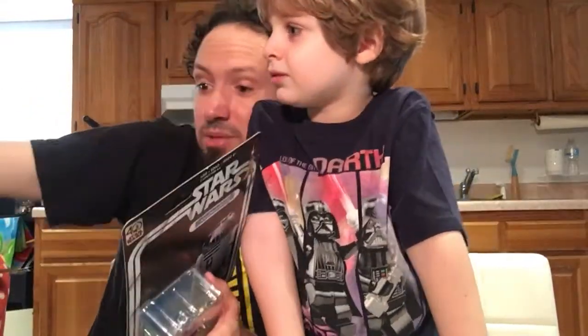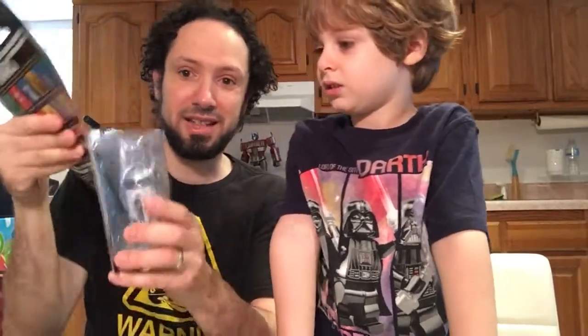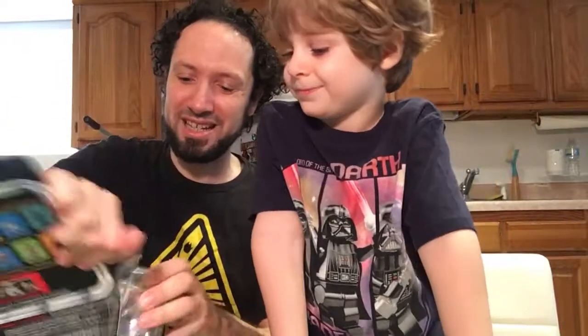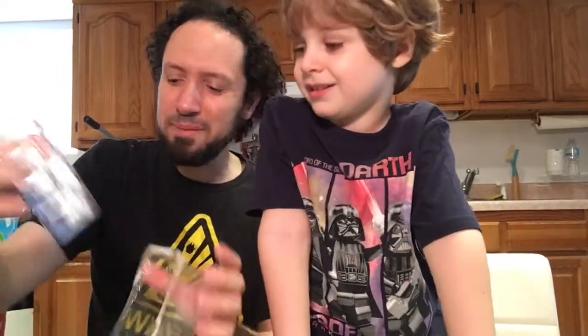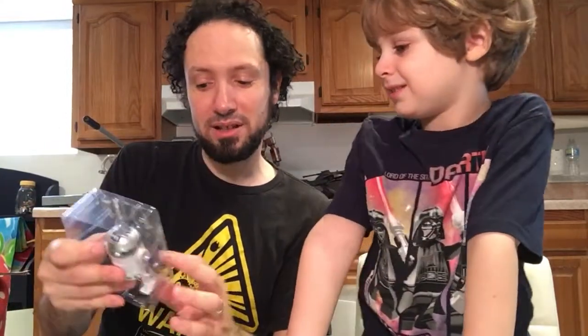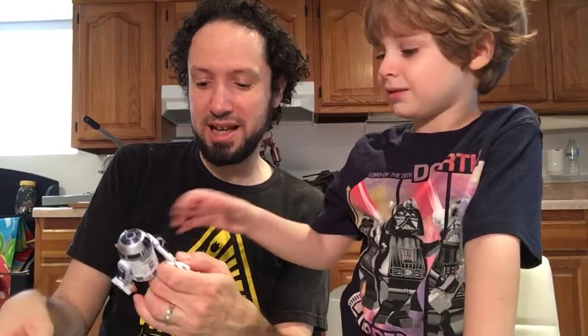So maybe we'll do all of these guys first — the ones like this. Let's start there. There we go. Nice, satisfying way to open these. Classic. I didn't buy these to keep in the boxes. Now we have it. I've been really looking forward to getting this guy out.